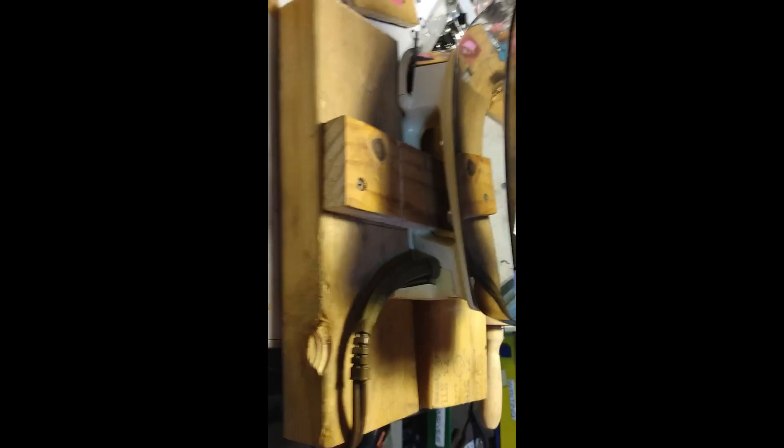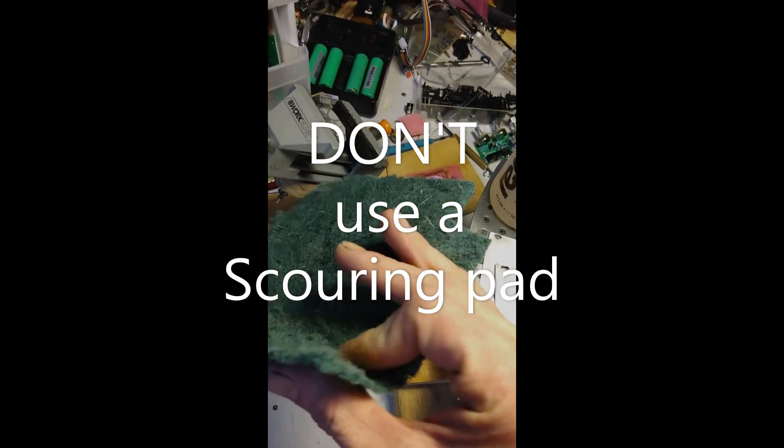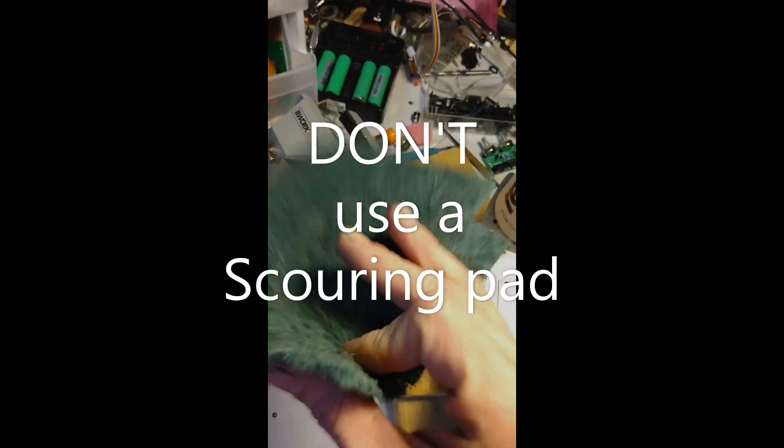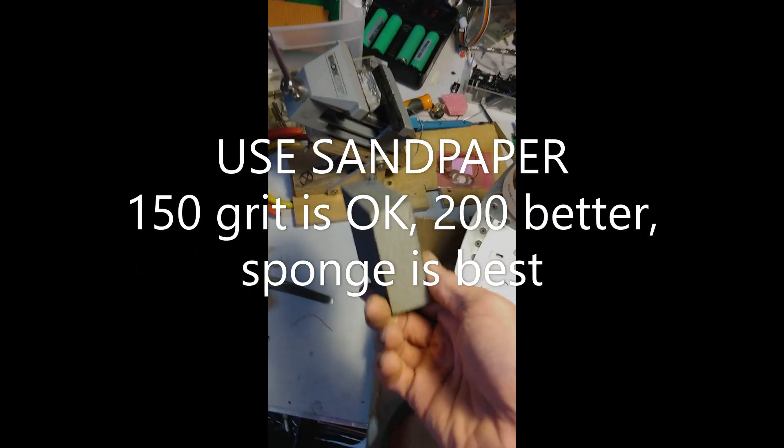A clothes iron. I did this in less than two minutes without cutting anything, and it's been that way for over a year now. You can clean the aluminum or rough it up with Scotch-Brite, but I find that it's too fine. Use some 200-grit sandpaper or a sanding sponge instead.